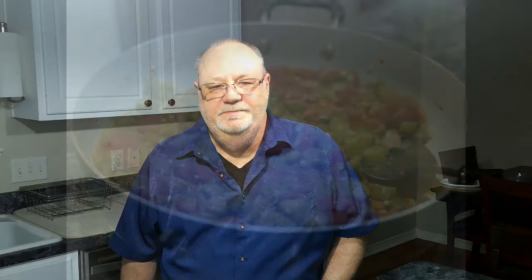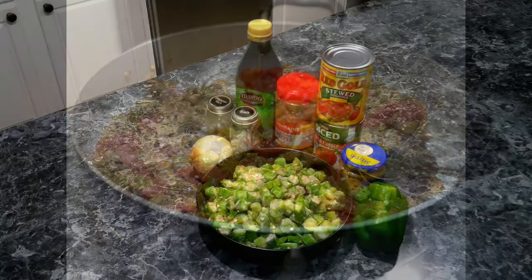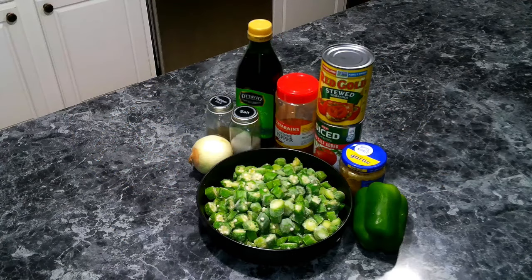So let's grab our aprons and get our ingredients together. For our okra and tomatoes we are going to need the following: olive oil, onion, garlic, cayenne pepper, bell pepper, okra (you can either use frozen or fresh), a can of stewed tomatoes, a can of diced tomatoes, and salt and pepper.